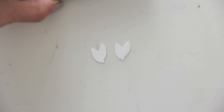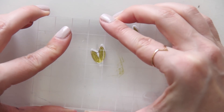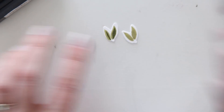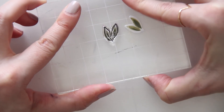Now getting into stamping some of the leaves. I'm using Soft Olive ink from Hero Arts to do the base of my leaves, and then I'm going to use some Peeled Paint ink from Ranger as the darker parts of the leaves that add a little bit of shadow. And then just like the flower parts, I'm using Black Soot for the outline.